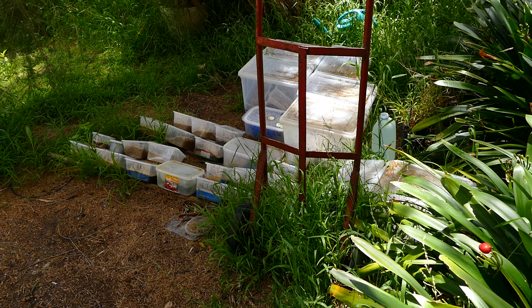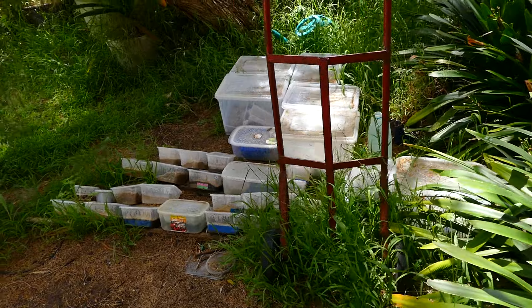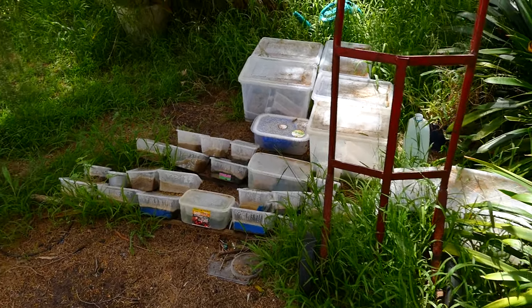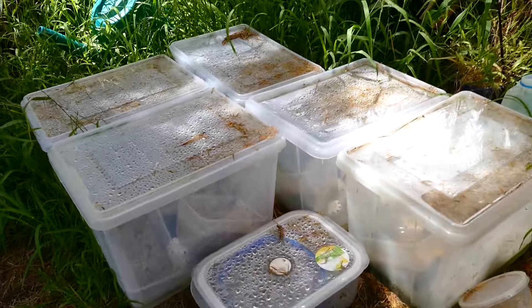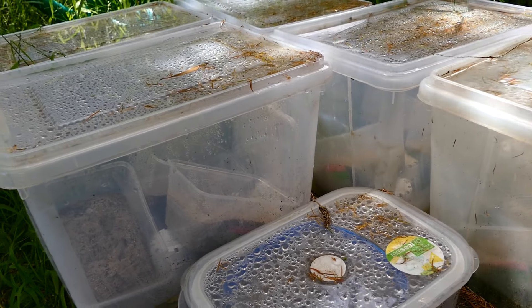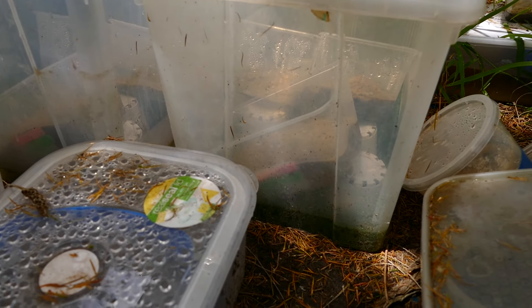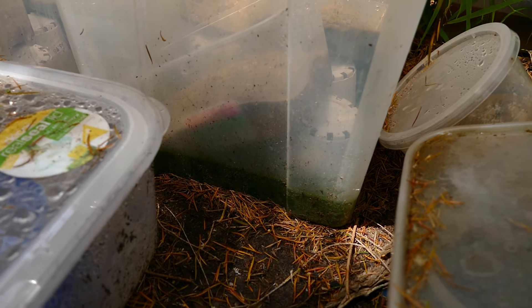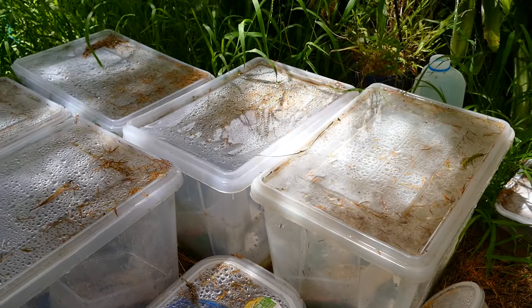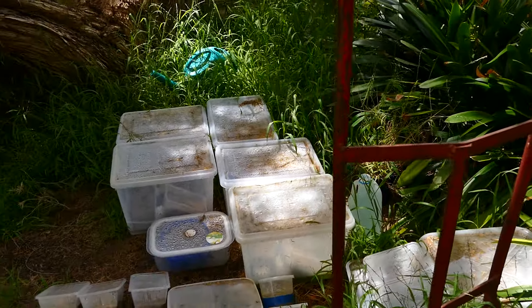I'm growing on deep sand, of course — I think that's the important thing, growing on deep sand. Anyway, I have to check in the box to see if anything's been roasted. I'm afraid these things are going to fry in there, but if the algae stays green it's probably okay. I reckon I'm going to be moving them fairly shortly.